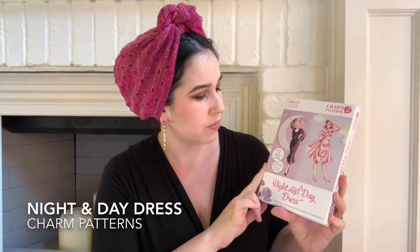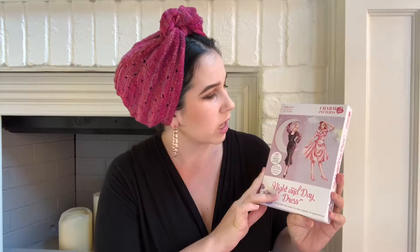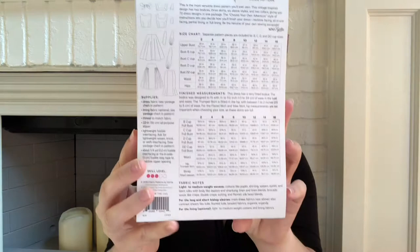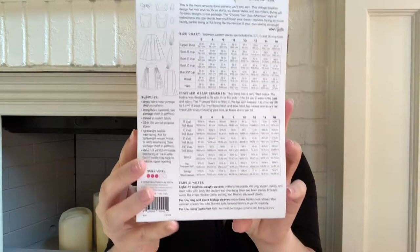I don't have any finished sewing to show you, but I do have some sewing related stuff, which is exciting because I've been in a slump — knitting has taken over my life. Charm Patterns just released their latest pattern. Gertie released the Night and Day Dress, and I did pre-order this last month. And this is the box. So beautiful — she wasn't kidding when she said this was a lot of work to put together.